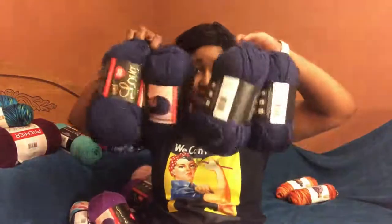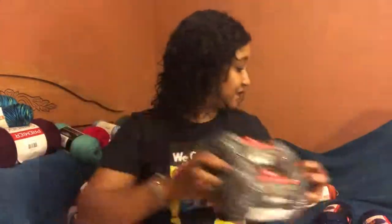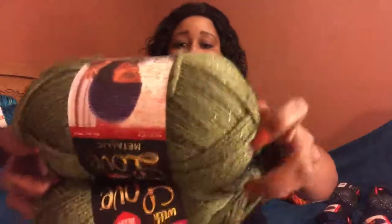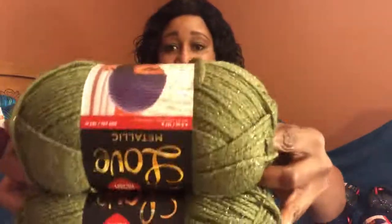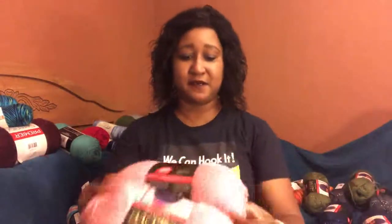So I got four of the metallics total. I picked up two gray — isn't that lovely, I like that. And two olive — that's the name of that colorway. And last but not least I did pick up rose — look at this, it's really nice.